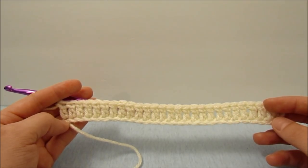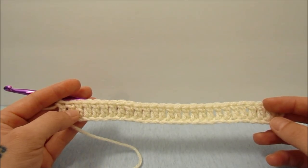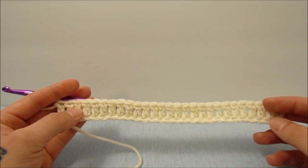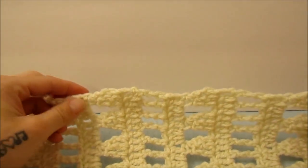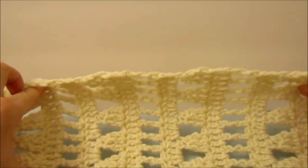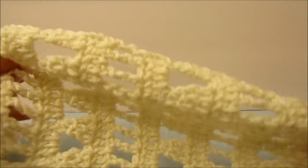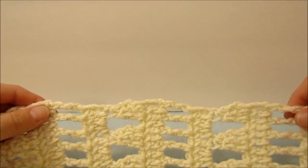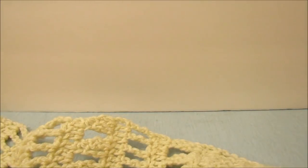When we decreased on the back panel we will want to decrease on this front panel the exact same way. After we decrease, work the same amount of rows after that and finish off on the same row that you finished the back panel off on. Make two of these because it is the front panel. When you are finished, you will notice there is a somewhat more jagged edge and a straighter edge — sew the more jagged edge onto the back panel so that it is hidden, and the straighter edge is what everybody will see.